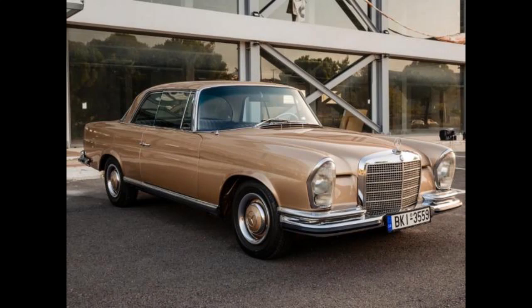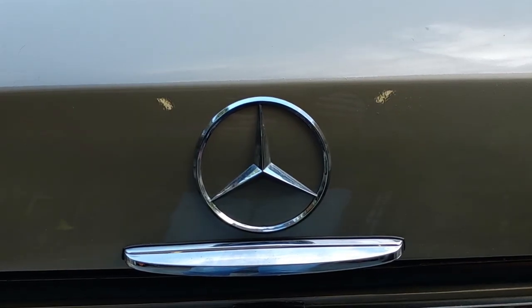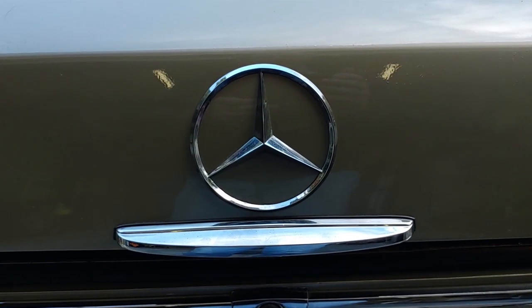This is a Mercedes 220 SEB, which has a chassis code of W111, built in 1965. This was one of the last of the 220s before the 250 SE was introduced. This particular vehicle has an engine capacity of 2,195 cc's, whereas the 250 SE was 2,496.